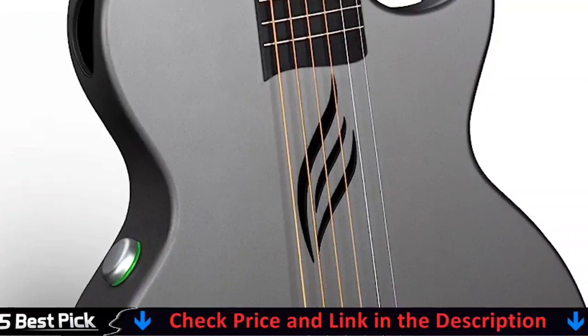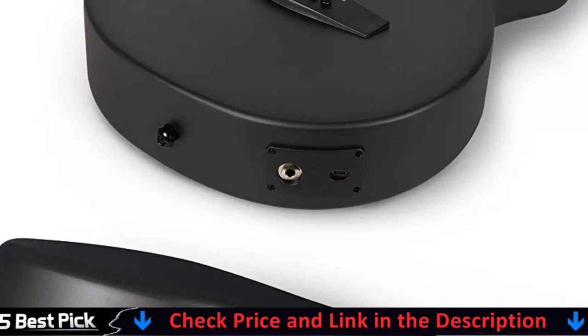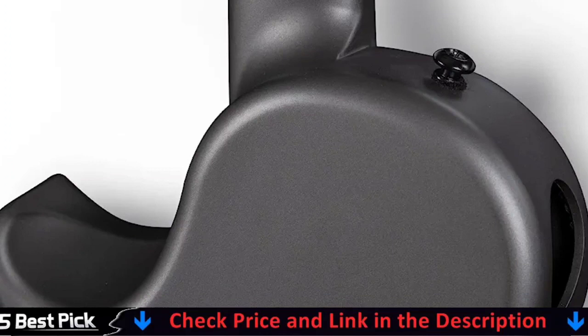Simply put, it's a fantastic guitar, not a guitar-shaped object. The slightly looser string tension may take some getting used to for players accustomed to a full-size Dreadnought, but we quickly adjust to it. It's a terrific entry point into Martin's legacy for serious younger players, but the smaller size means that many more mature players will appreciate it as well.